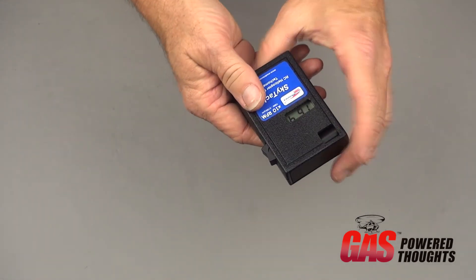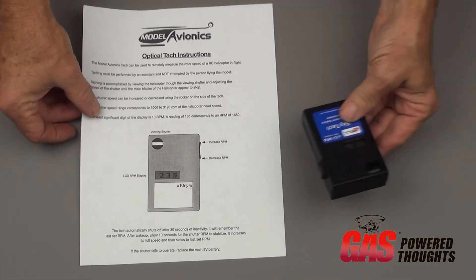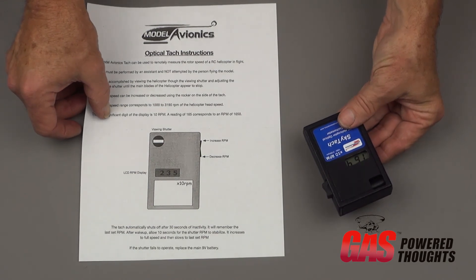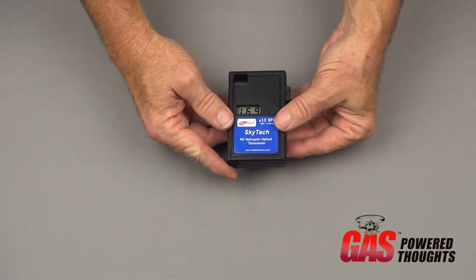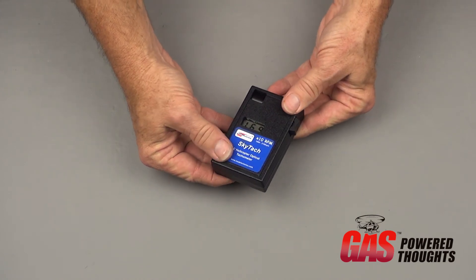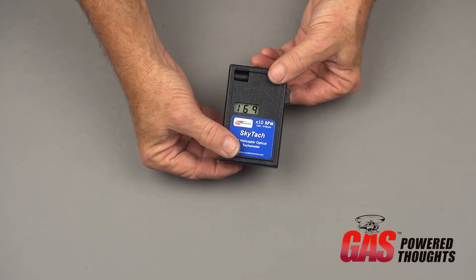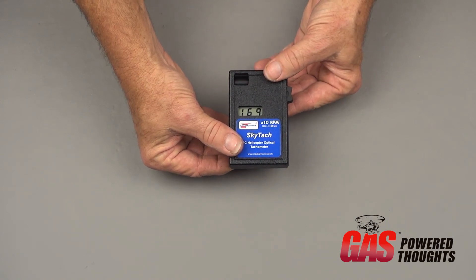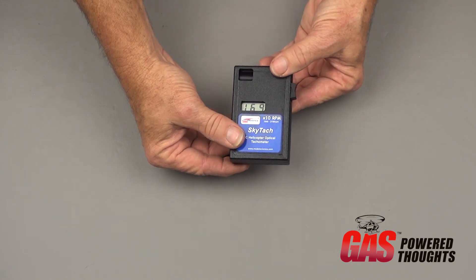It's very compact, comes with setup instructions that include all the details on how to use it and its specifications. It's a nice little unit, easy to use. Like all optical tachometers, it's rather difficult to use while actually flying the model — you're pretty much going to need somebody to help, since you'd have to take a hand off one of the controls.